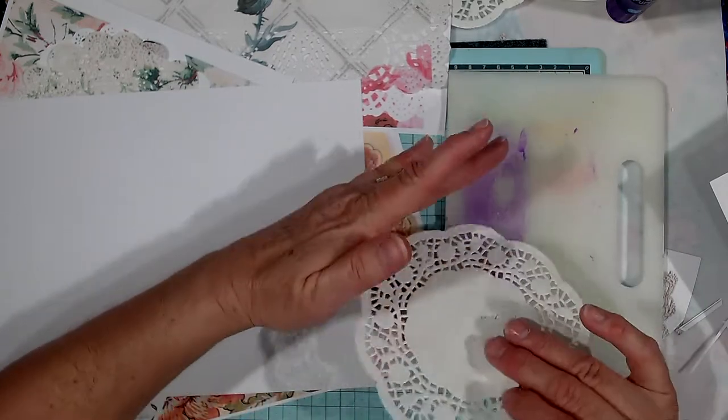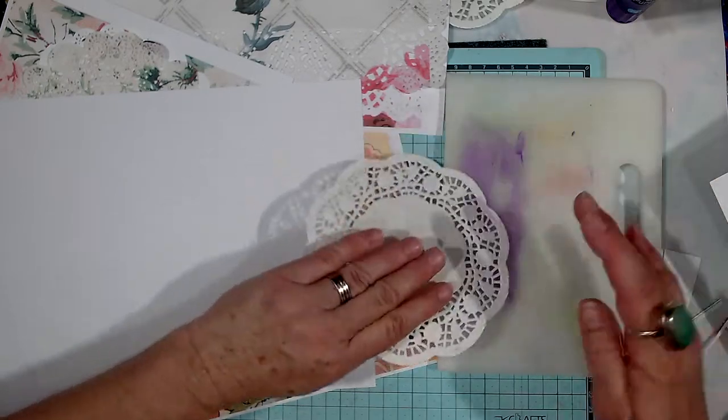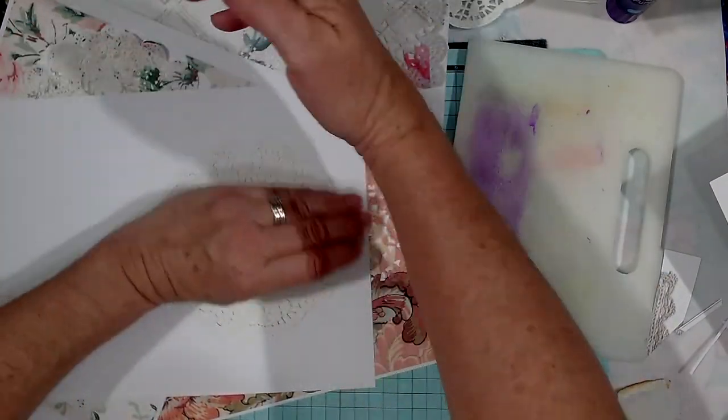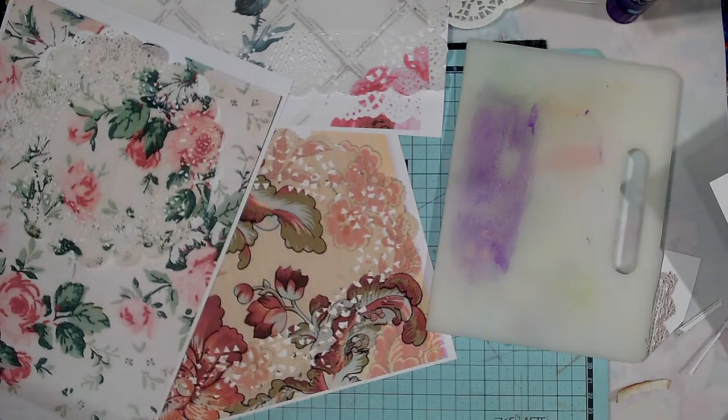I found this works best for me, but you can try what works best for you. You don't put a lot of glue on — that's the only thing. You don't want lots and lots of glue, just enough to tack it down, just enough to close all the edges so there's nothing hanging loose. Then I'll put that in the printer.